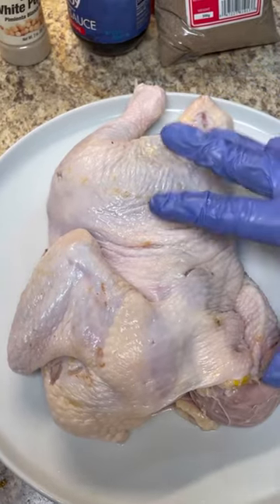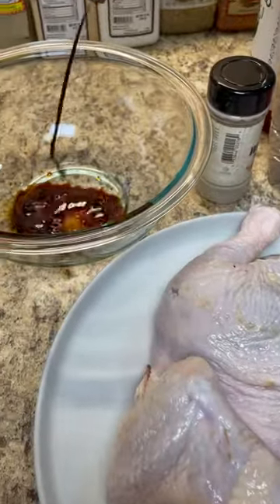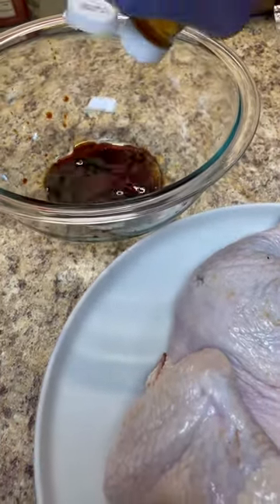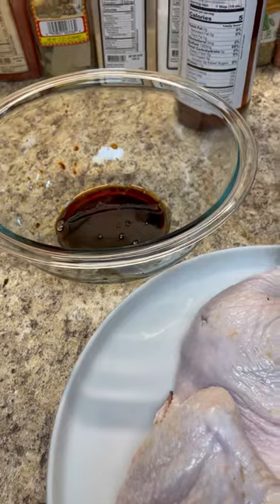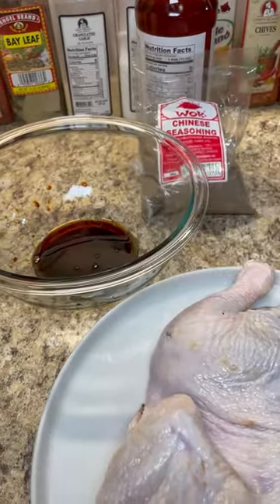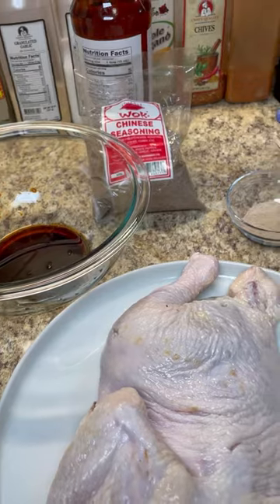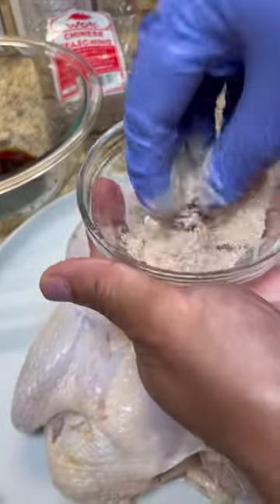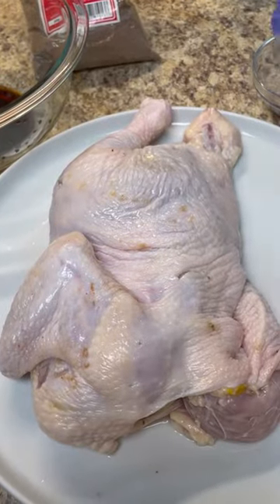I have half a chicken here — give it a good wash and pat dry. In my mixing bowl I'm adding one tablespoon of soy sauce and one teaspoon of fish sauce. I also have my Chinese seasoning and I'm going to add some white pepper to give a nice little heat.